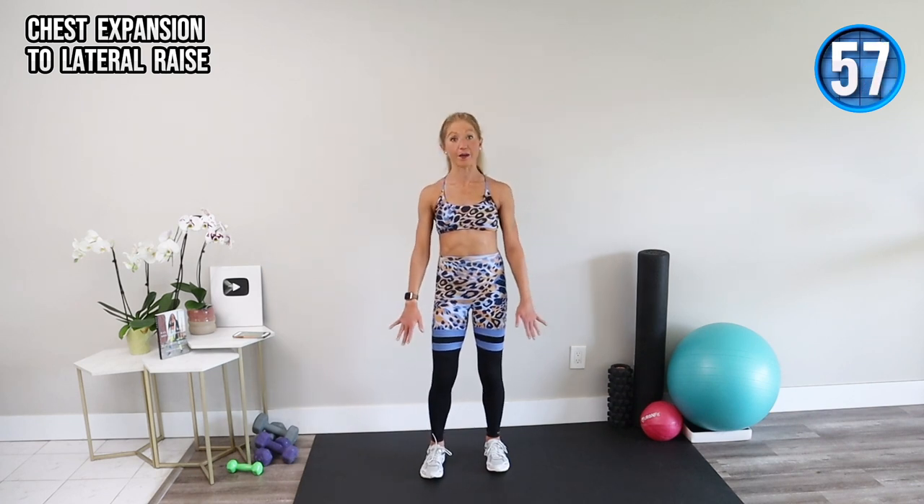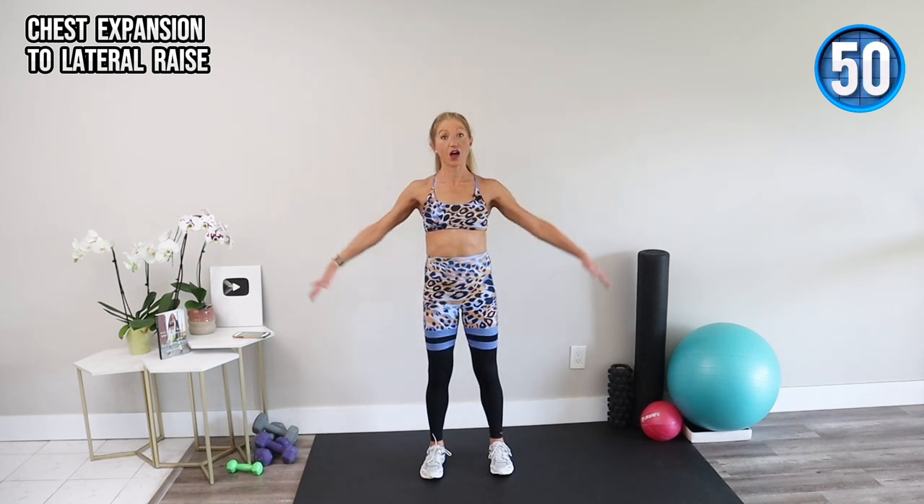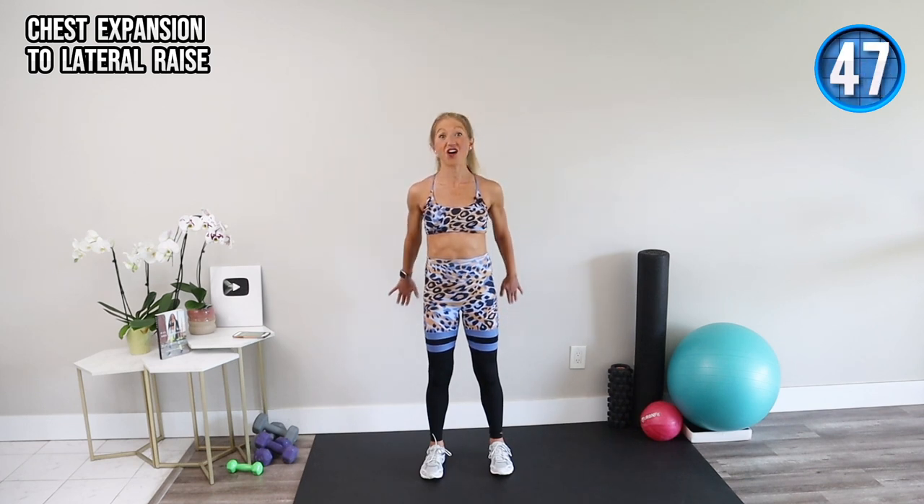Our first exercise is a chest expansion to lateral raise. Press the arms back, then raise the arms up. I grew up dancing — I started ballet when I was three and continued on to pursue dance all the way into college where I earned my bachelor's of arts in dance and communications. All of the movements in this arm workout are inspired by my years of study of ballet, jazz, and modern.